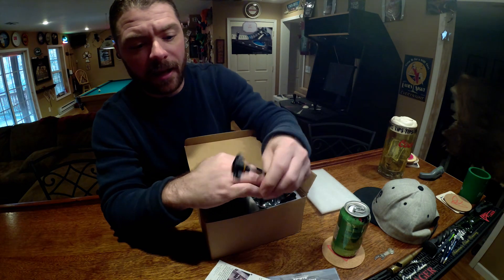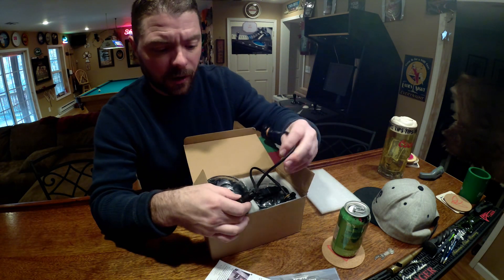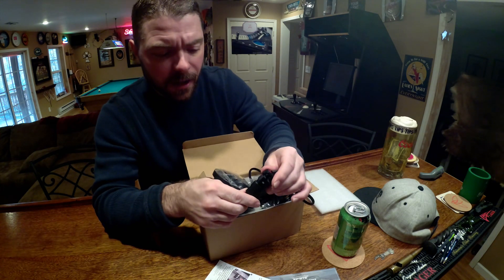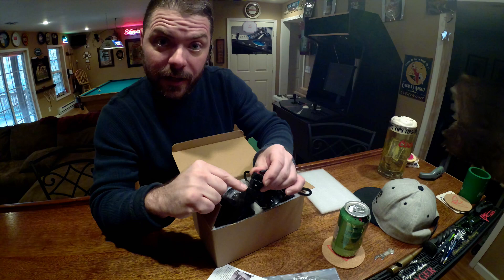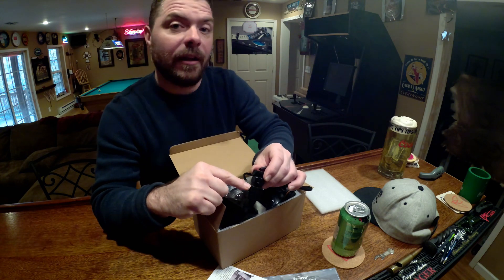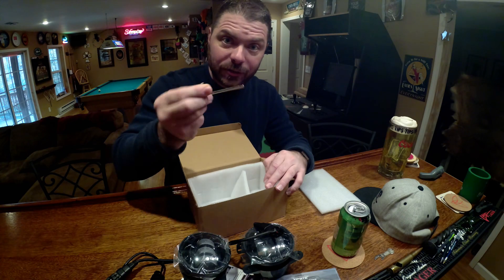This comes with a wiring harness that plugs into the Jeep's original fog light wiring harness. On I Hate Mud, I saw that this connection works on at least one guy's Land Cruiser wiring harness, so we hope that's going to work for us. And there's an Allen key so you can adjust that.